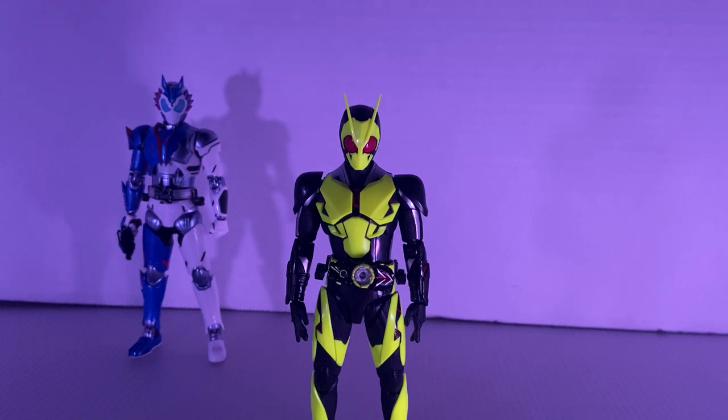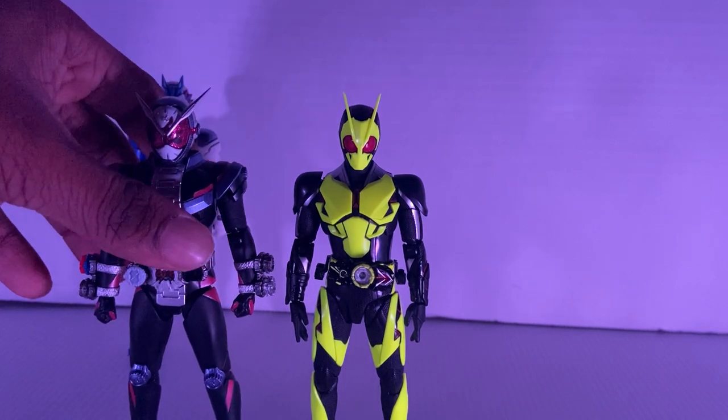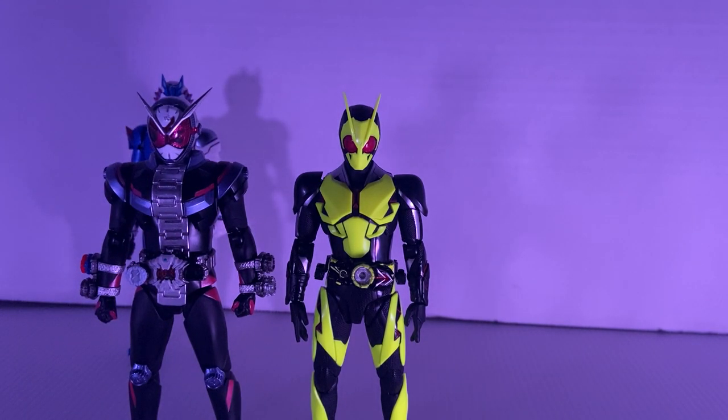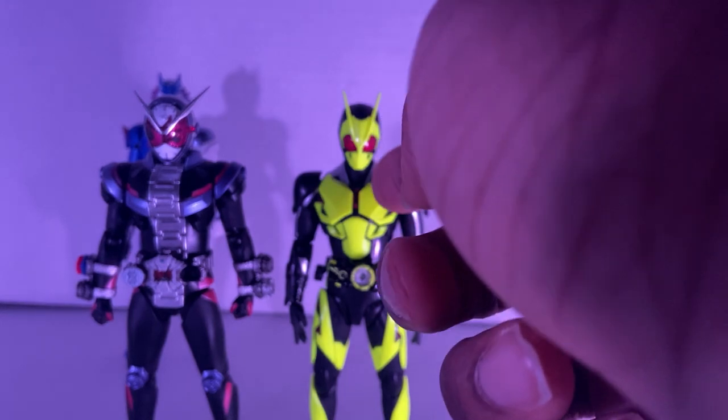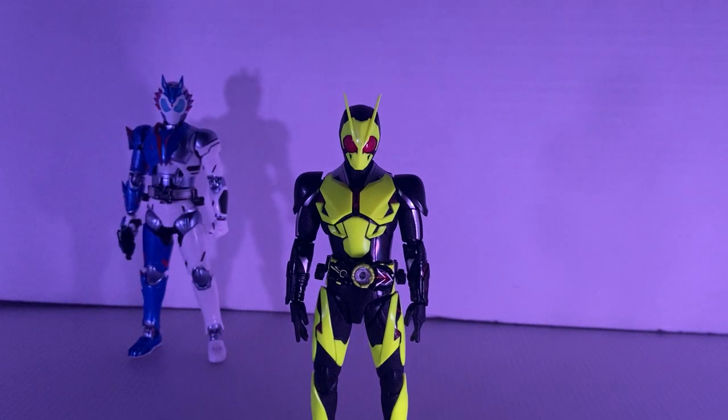Here he is right next to his predecessor, Kamen Rider Zeo — the last season in the Heisei Era. Before Zero-One was a thing, we had him. He stands pretty well with them.